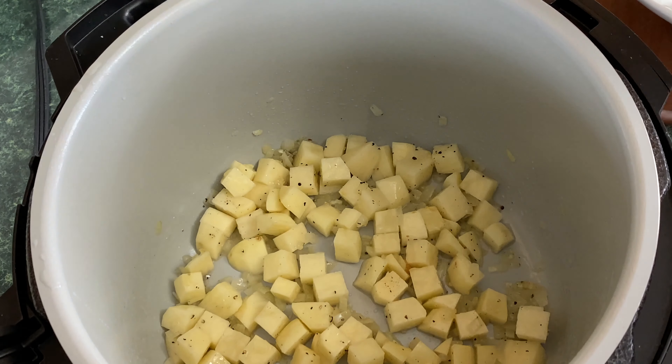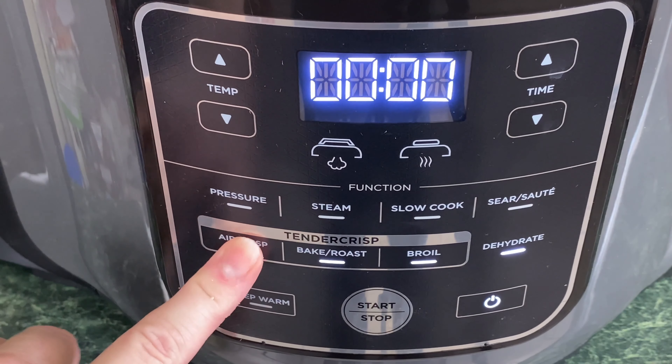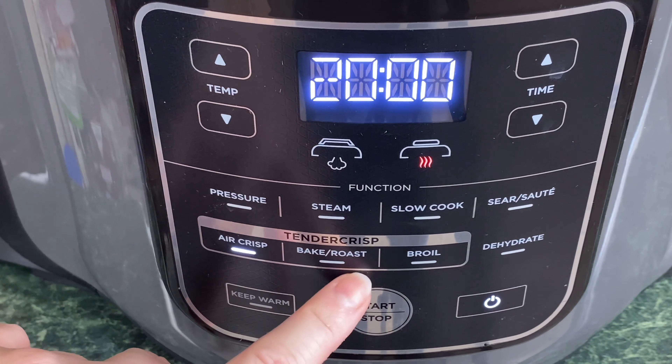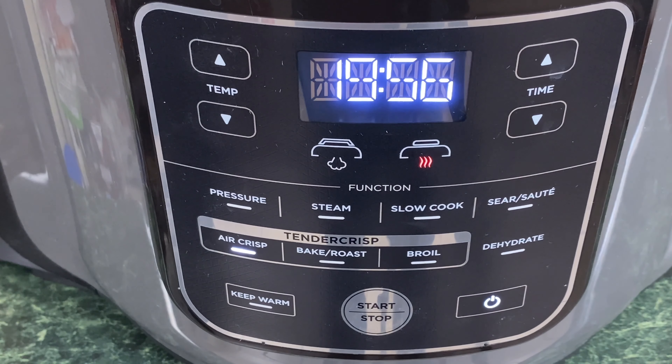Now we're going to go ahead and close the lid. We're going to select Air Crisp. We're going to take it down to 350 degrees and hit start. It automatically defaults to 20 minutes. You want to go back into the Ninja Foodi and stir these a few times. You want these to be completely cooked as well as brown.